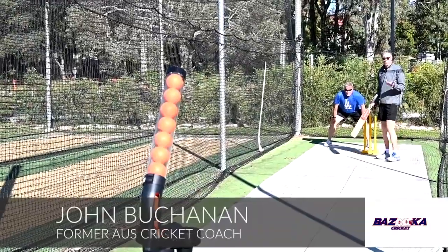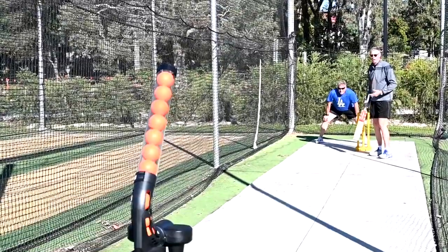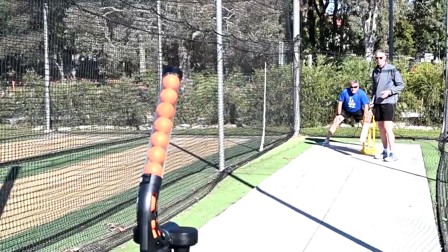With the Berserker Junior, as we've seen already, you can have a lot of fun hitting with the ball inside and outdoors, which is fantastic. But we can add some more dimensions to that.